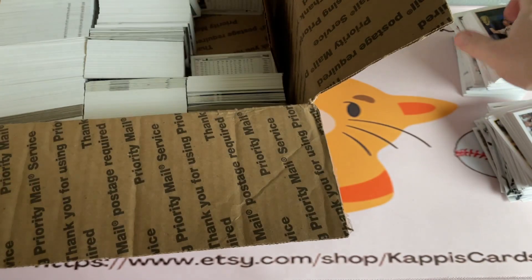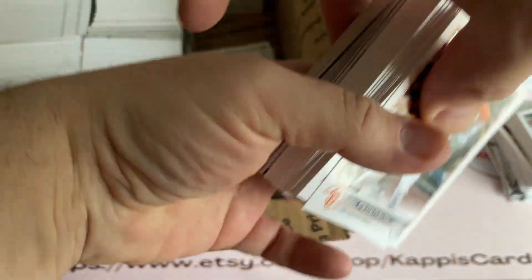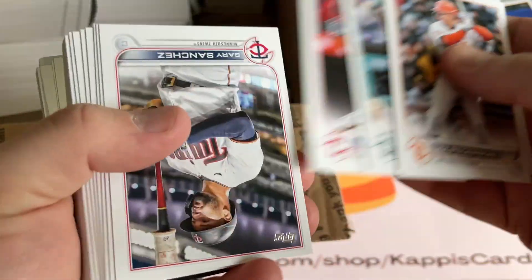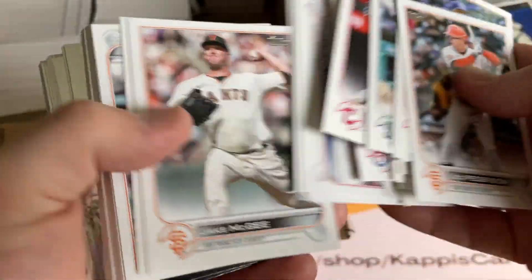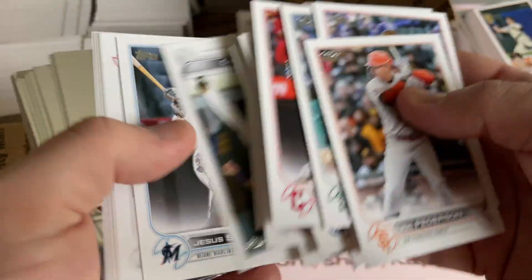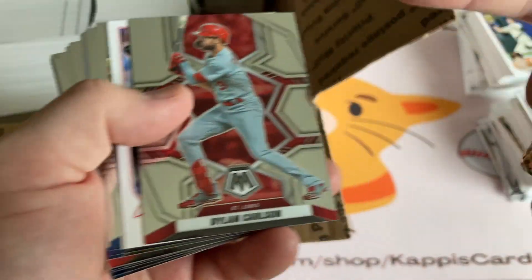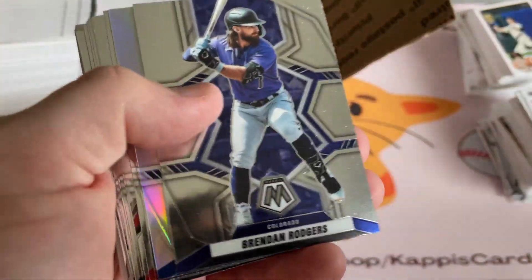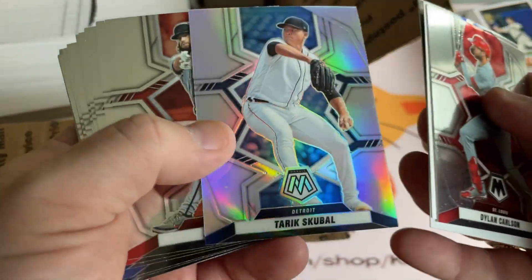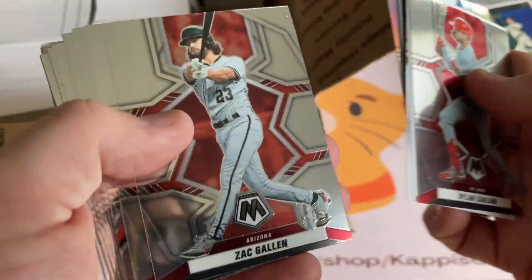I do have a couple other boxes coming. One, I think, doesn't have 23 in it but does have other modern stuff - it's got a variety of sports. Hopefully we'll get that one early next week. And then I've got another one lined up that should be just 23 base, so there'll be a lot of duplicates and stuff. I bought from this seller several times - when we make arrangements to fill the box, they fill the box. Not like this. There's some Mosaic here - it's a refractor. I don't know who Tariq Subal is, but there you go.